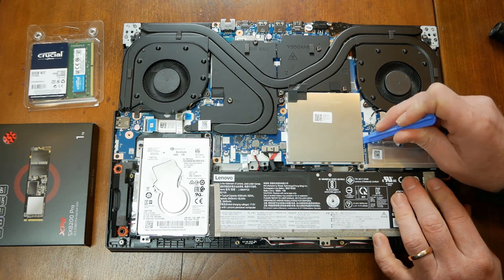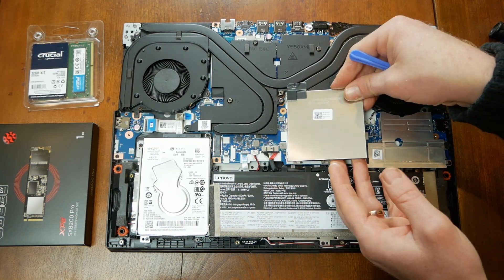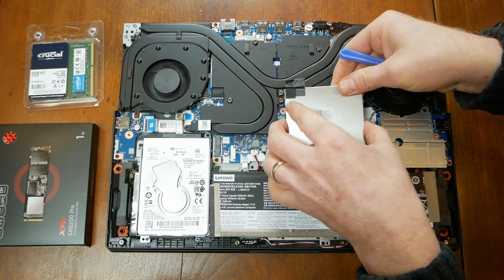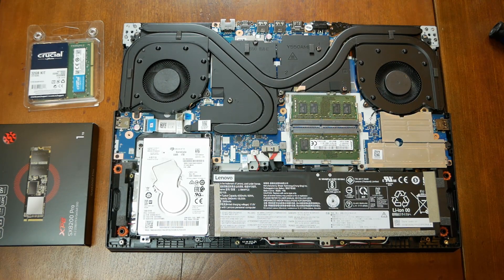The second shield covers the RAM and can be easily pried off. Neither of the RAM slots are soldered, so it's very easy to swap them out. The Legion 5 I have came equipped with a 2.5 SATA drive in the second hard drive bay. It's not a solid state drive, so I'll be replacing it.